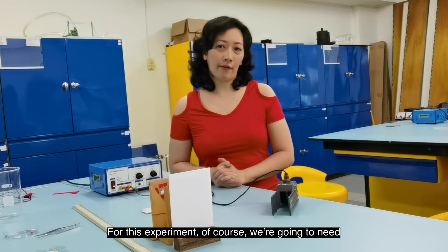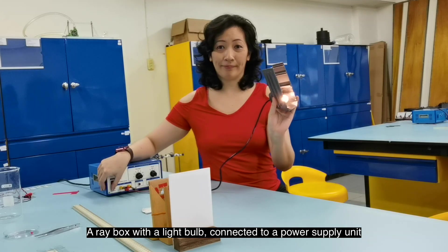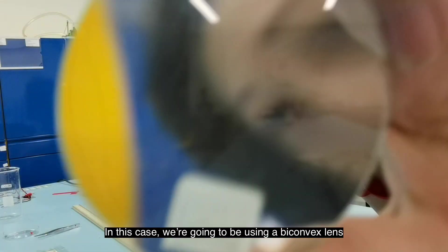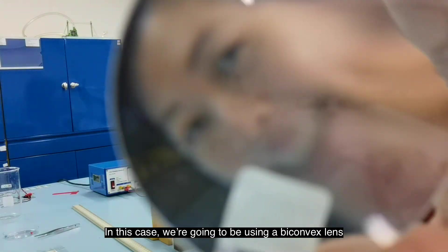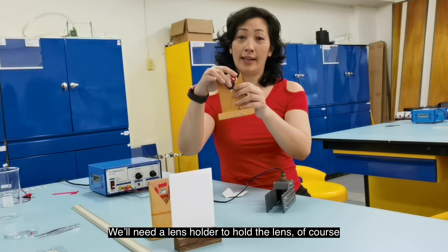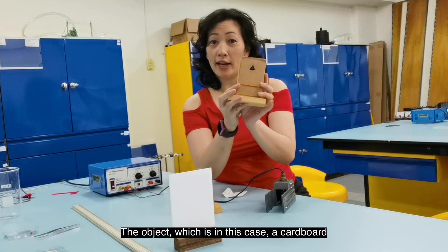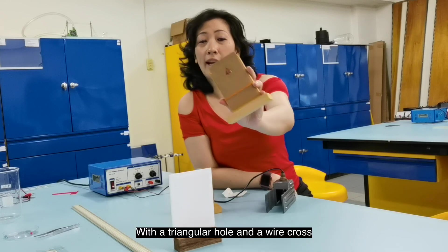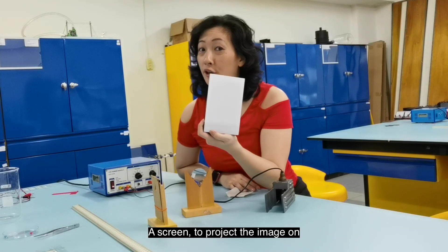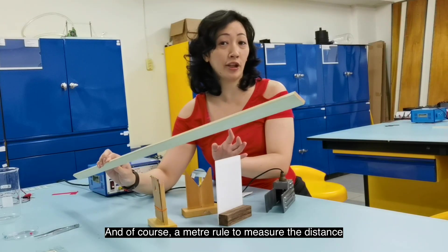For this experiment, we're going to need a ray box with a light bulb connected to a power supply unit. We're going to need a lens — in this case, a bi-convex lens — and a lens holder to hold the lens. The object, which is a cardboard with a triangular hole and a wire cross. The screen to project the image on, and a meter rule to measure the distance.